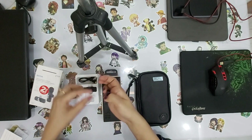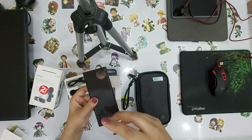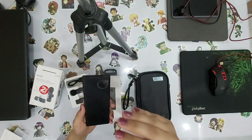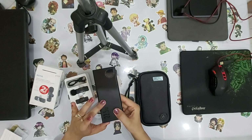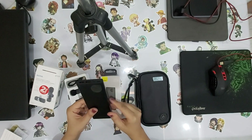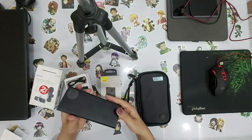Beyond that, I have bought this power bank. It was necessary because when the video is being recorded, the charging drains very fast. So I thought I should have backup power. I have bought this power bank so I can charge my mobile with it — that is not a problem.